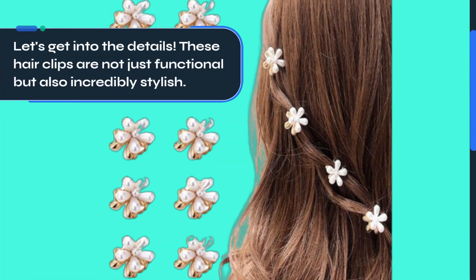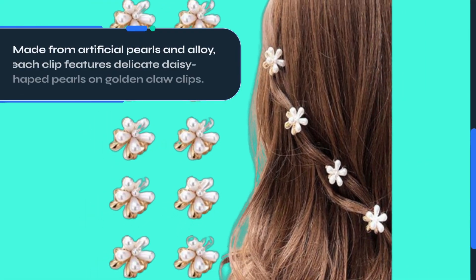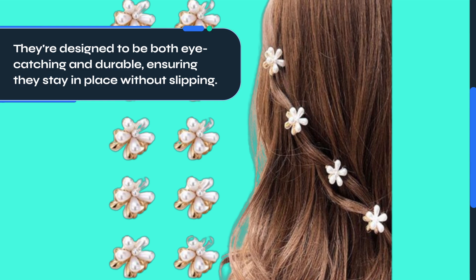These hair clips are not just functional but also incredibly stylish. Made from artificial pearls and alloy, each clip features delicate daisy-shaped pearls on golden claw clips. They're designed to be both eye-catching and durable, ensuring they stay in place without slipping.